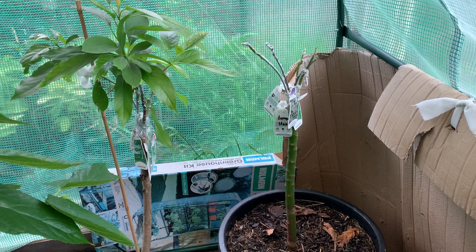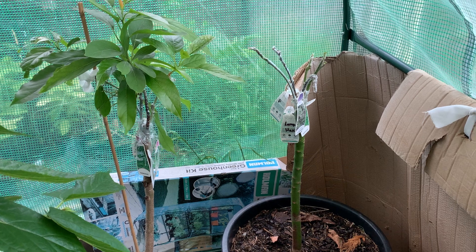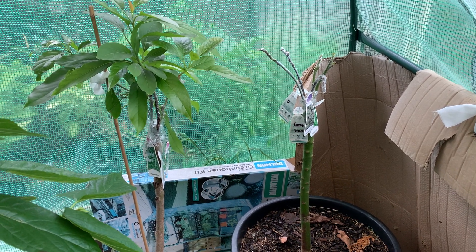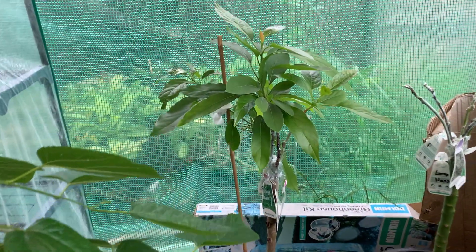Hello everyone, welcome back to my channel Salisa Tropical Fruit Tree. Today I would like to update my avocado grafting. I did grafting — one is a five-kind and this one was four-kind.